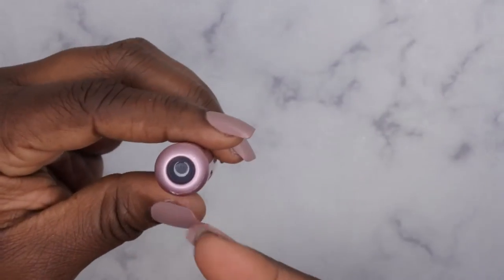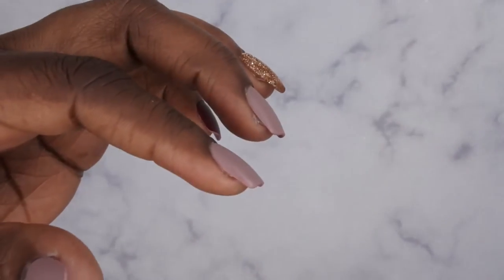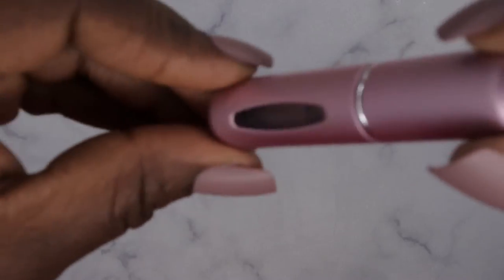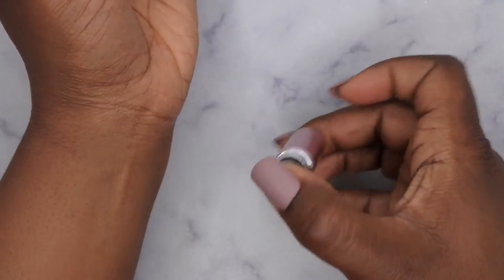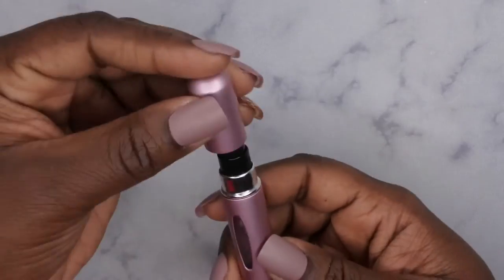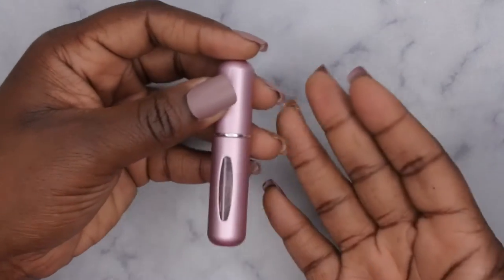I'm going to flip it upside down here and let the air come out. I don't like wasting perfume so I'm just going to dab that right on me — this stuff ain't cheap. Now you can see your bottle is all full. I'm going to give it a little spritz here just to get it going again. So just wanted to show you all this quick tutorial about how to clean it and also how to refill it again.